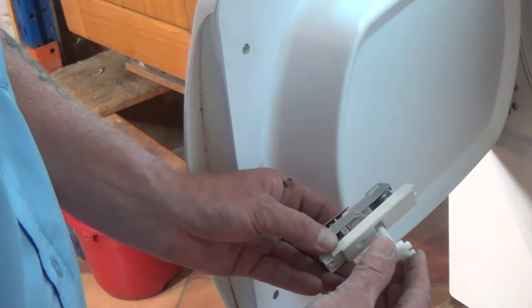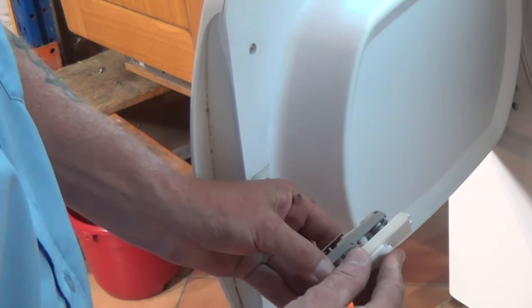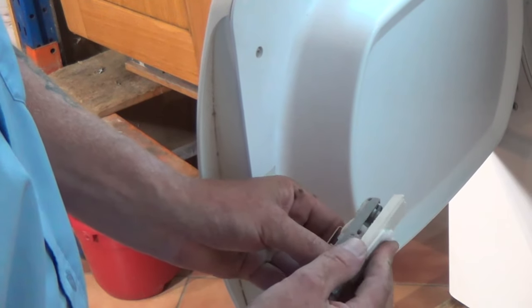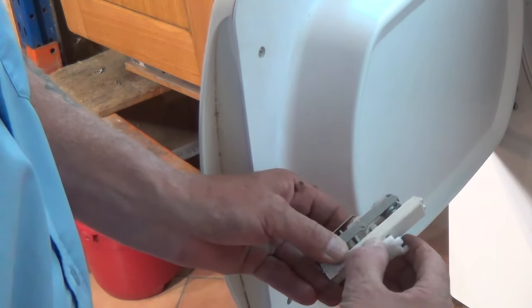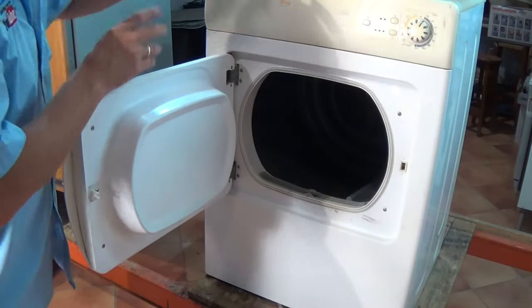You're able to go underneath behind the hook and then carefully pull it into the open position. When the catch goes in it actually rotates and locks in place to stop the catch coming out. Changing the actual latch itself is very easy.